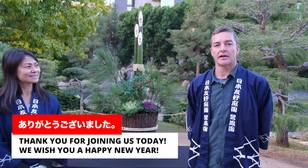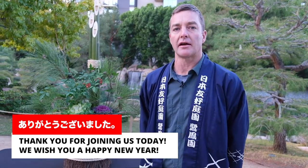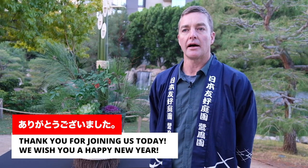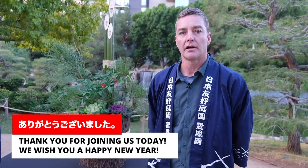Thank you for joining us today here at the Japanese Friendship Garden here in Phoenix. We want to wish you a Happy New Year in 2021, and we look forward to seeing you here in the garden. Thank you.